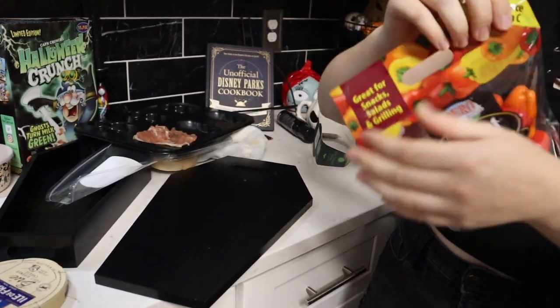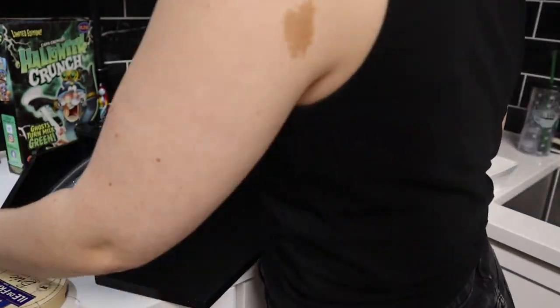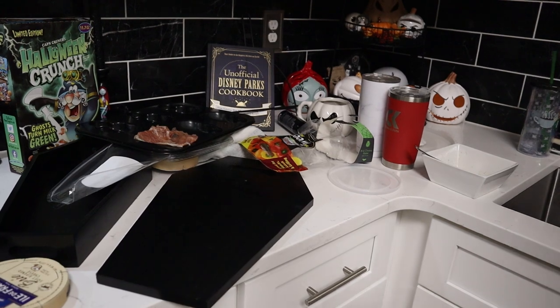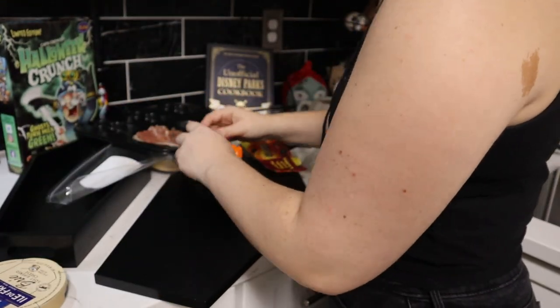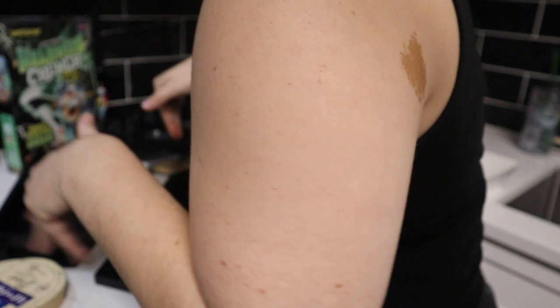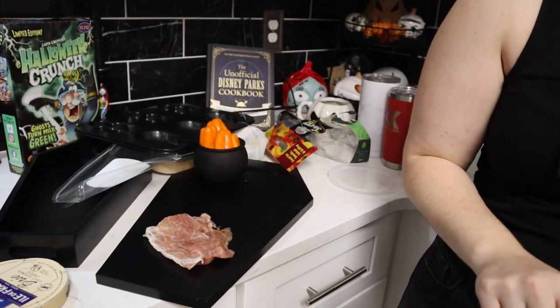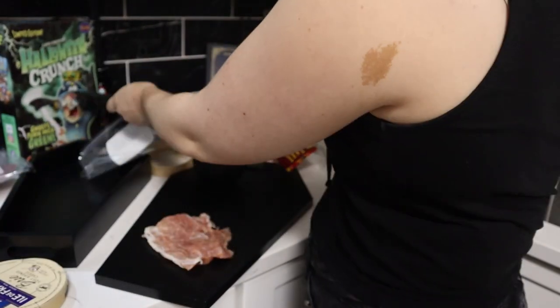Then I had some sweet peppers and wanted to pull out just the orange ones, so I opened a bag and tossed them into a Tupperware. I grabbed a little cauldron from a three-pack I picked up at Michael's, put the peppers in there, and slid them to the top of the board. One problem is these boards are quite small — to make a really wow-worthy charcuterie board you need kind of a big board.